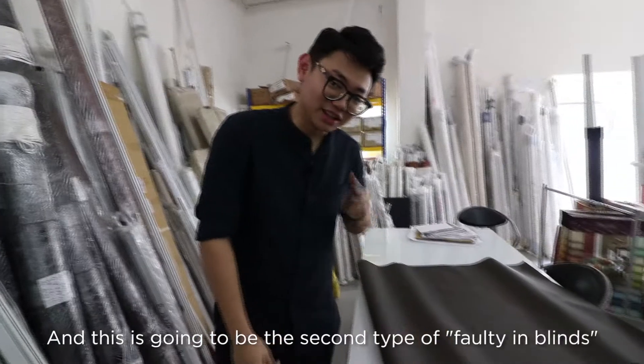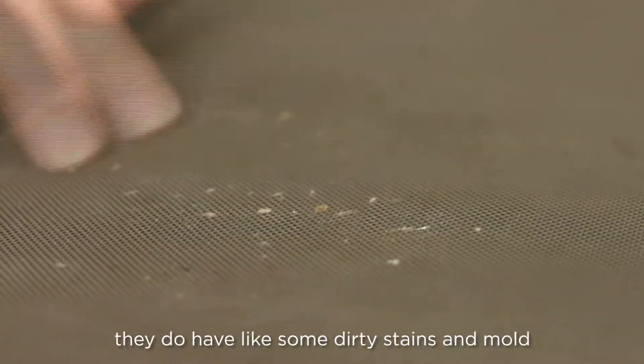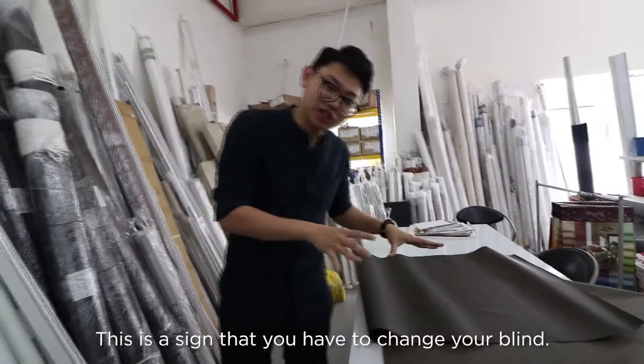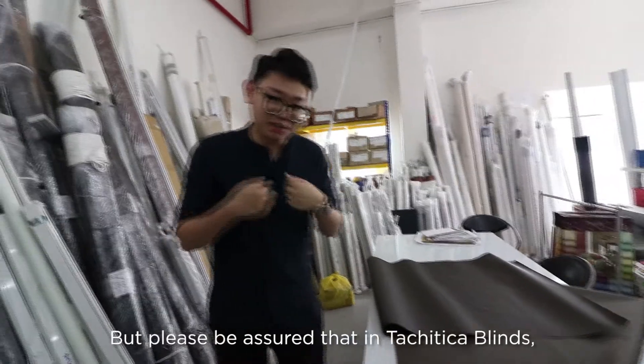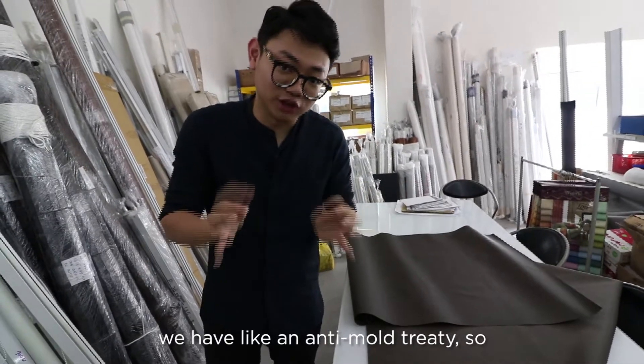This is gonna be the second type of fault in blinds. Basically the fabric, as you can see, has some stains — dirty stains and mold. This is a sign that you have to change the blind. Please be assured that Touch Ticker Blinds — our fabric for this type — we have anti-mold treatment.